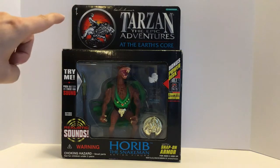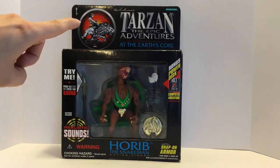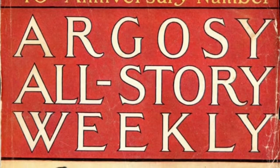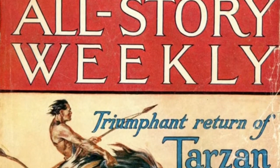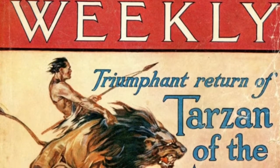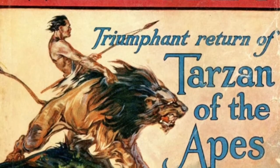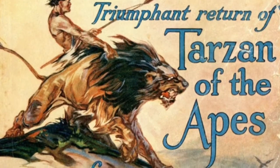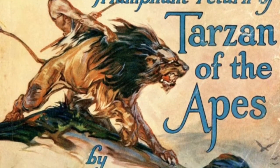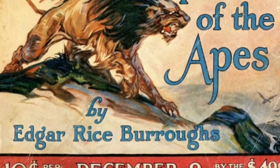I finally tracked down what this logo is an image of, and I just wanted to share with you guys real quick. The image comes from the cover of Argosy All Story Weekly in December of 1922. This was the first chapter of Tarzan and the Golden Lion, and the cover reads 'The Triumphant Return of Tarzan of the Apes,' and of course it has Tarzan with a spear and Jad-bal-ja the Golden Lion on the cover. And so that, my friends, is where we get the logo for Tarzan the Epic Adventures.